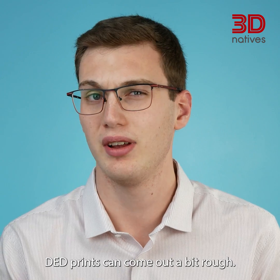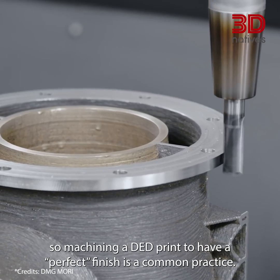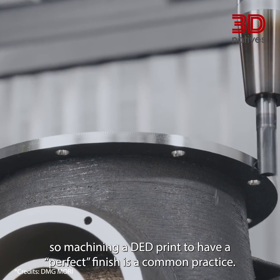DED prints can come out a bit rough. This technology is not particularly known to have a great resolution, so machining a DED print to have a perfect finish is a common practice.